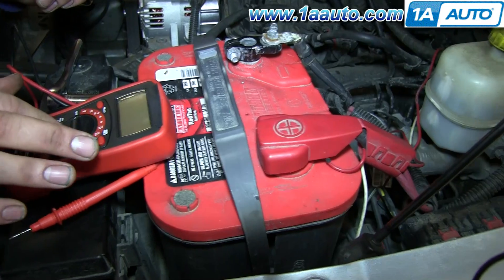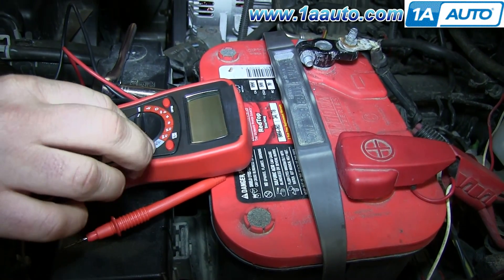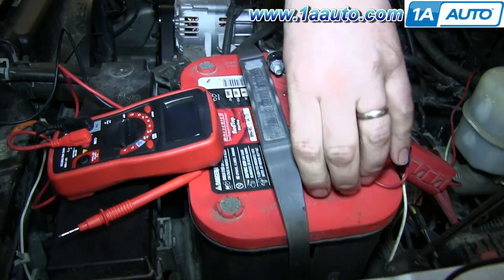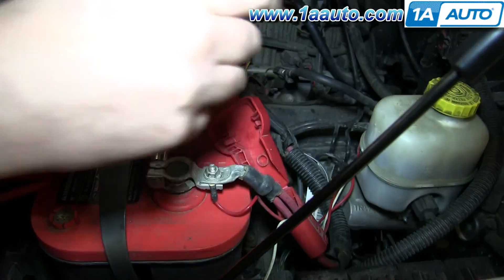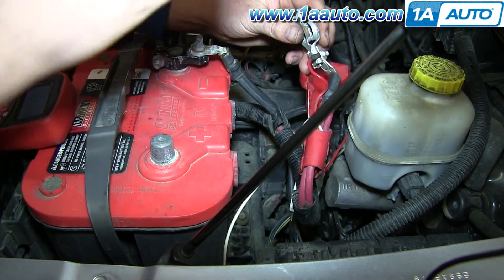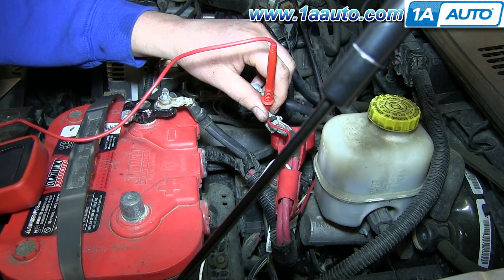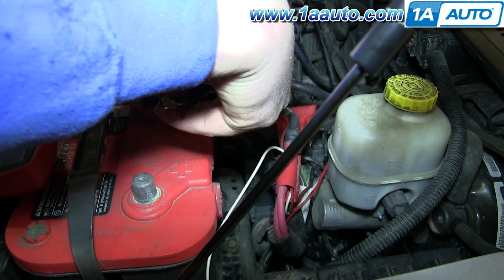Before you do that, make sure that you've got a multimeter handy. We're going to switch it over to the 10 amp setting. I'm going to use a 10 millimeter socket wrench, remove this terminal, tuck it out of the way, and put the positive lead right here. I'm going to use a vice grip.